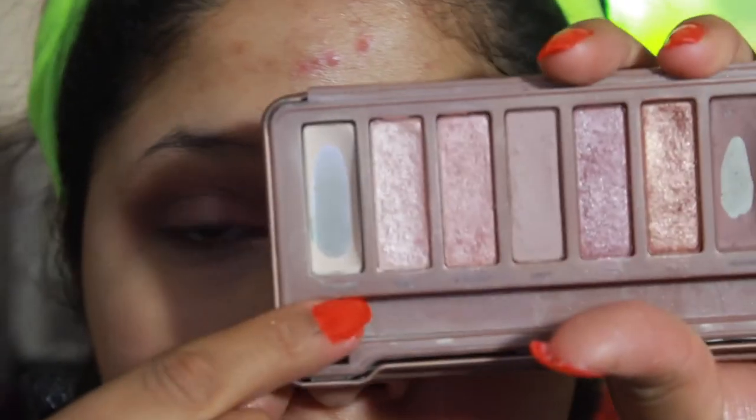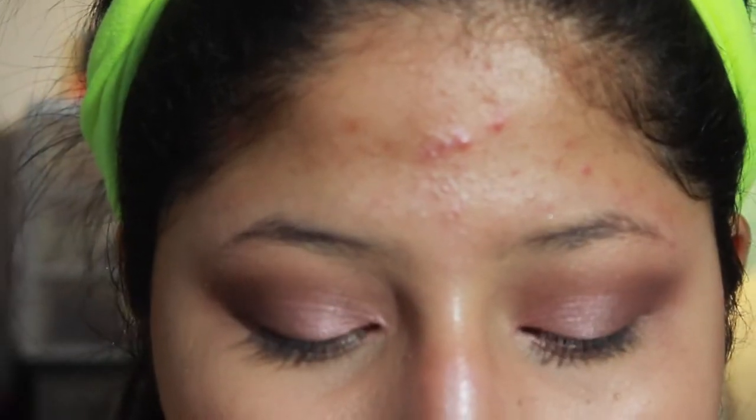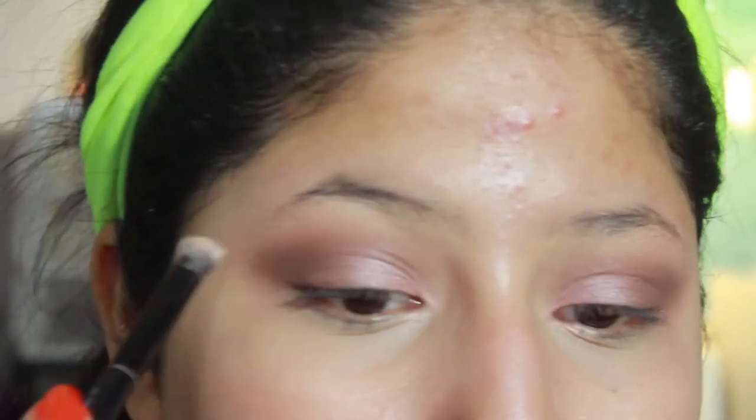Here's a close-up of just the shadow on its own with no liner. It looks a little bit deeper when you get close up but from far away it reads differently. I'm going to take 'Strange,' which is kind of a pinky-bone shade, and highlight my brow bone with that.